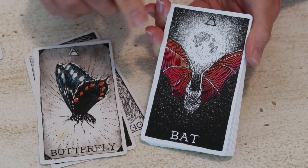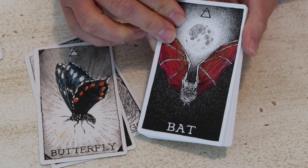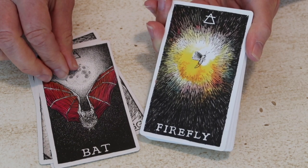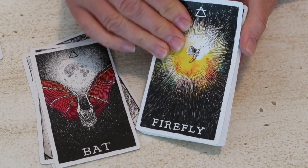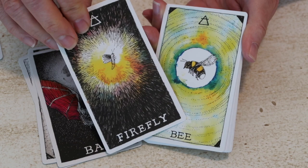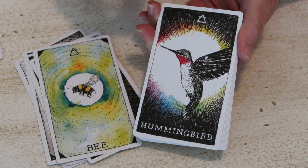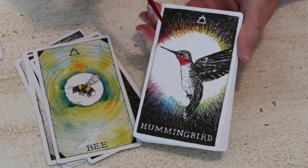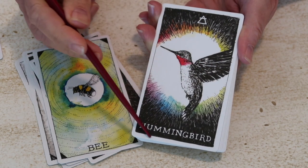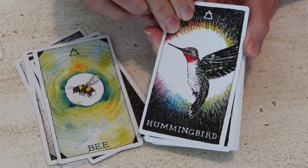Then we go to bat — no surprise that we have a moon here — so we're looking to the darkness and the strength of being in the darkness and understanding your own darkness. Then we have firefly, another creature of the night. It's an important element to bring into this deck: looking at creatures of the night versus creatures of the day — here's a really good contrast between a creature of the day versus a creature of the night. Then we have hummingbird, and I'm quite surprised that this one is illustrated with all this black around it, because when I think of the hummingbird, I associate it with love and joy, relationship, and the appreciation of spontaneity. I'm surprised there's so much black on this card.